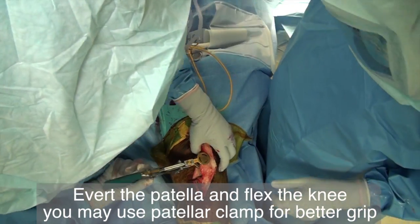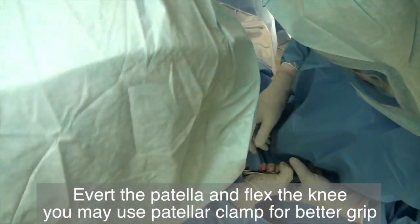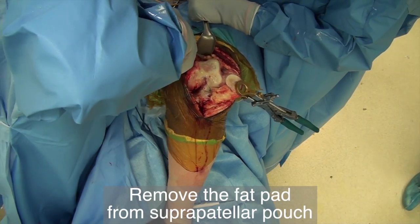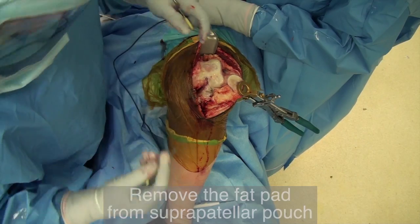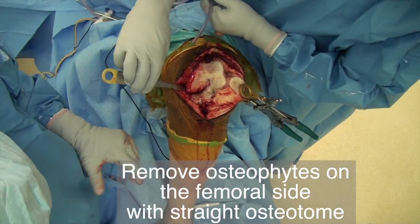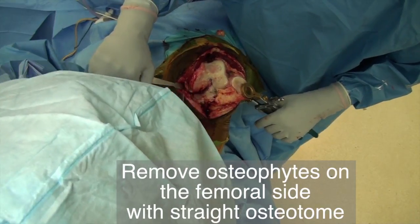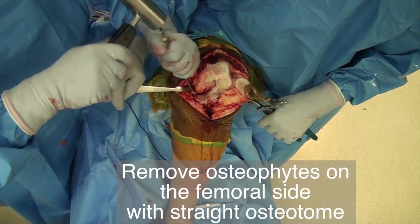We like to use the patellar clamp for a better grip to evert the patella; however, you must pay close attention not to tear the patella tendon. Place the Richardson retractor in the suprapatellar pouch to clean the fat pad. Place the Hohmann retractor on the medial side of the femur protecting the MCL, then remove the osteophyte on the medial side of the knee with the straight ¾ inch osteotome. Use the ¼ inch curved osteotome to remove the osteophyte on the posterior medial femur.